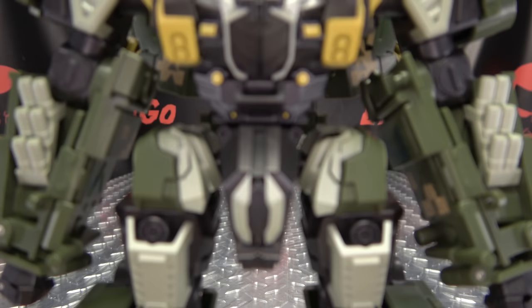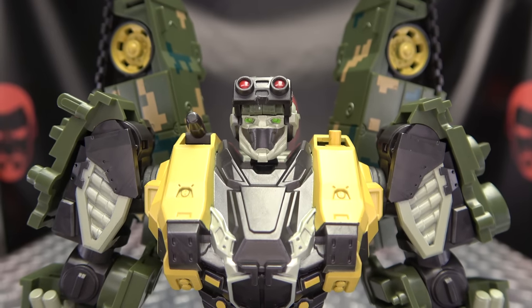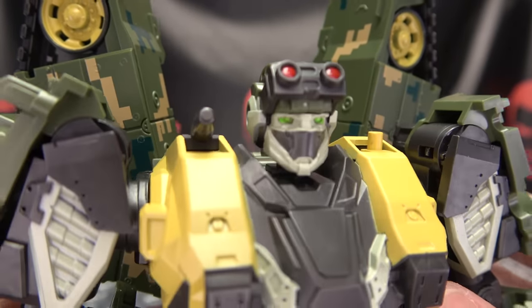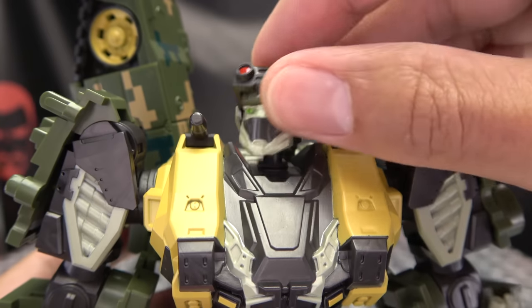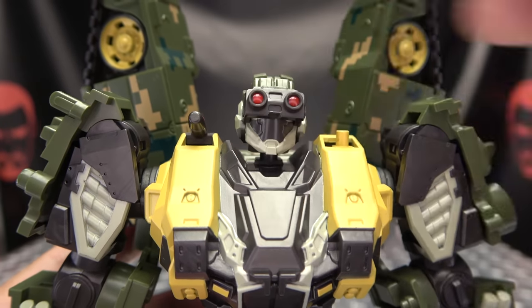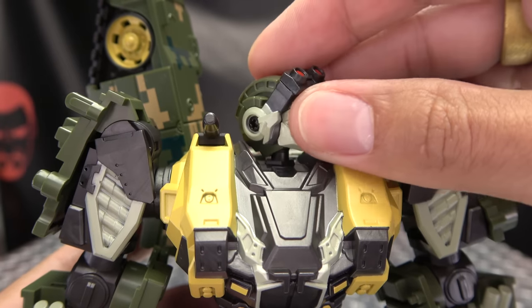Let's get in close so we can take a look — not at his abs, at his noggin. There's a noggin, and a good looking head sculpt there in my opinion. I like it. I love the goggles here, and you can bring the goggles down if you want to have that going on. I really dig that.